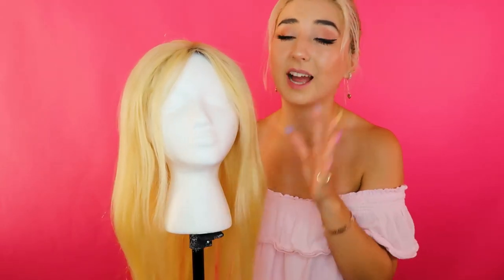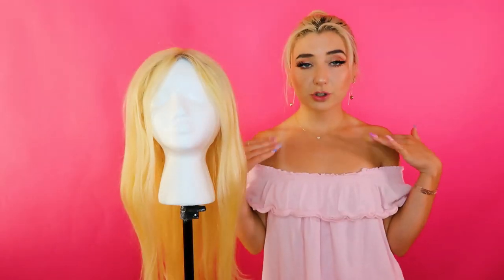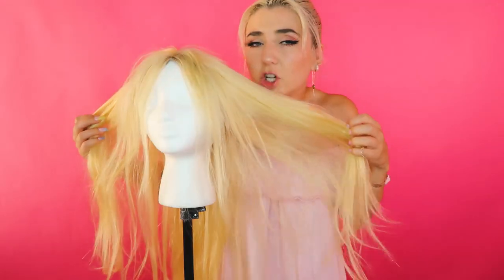We have a lot to do to turn this wig into Billie Eilish's hair. First off, we're gonna need to chop it off to about here and keep it kind of shoulder length, a little below shoulder length. We've got to give her some bangs, give her some good layers. Billie Eilish's hair is a little mullet-y but very blended. Let's do this — first things first, gotta give her a little haircut.